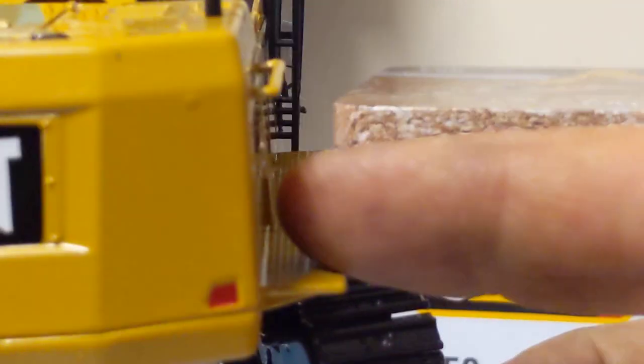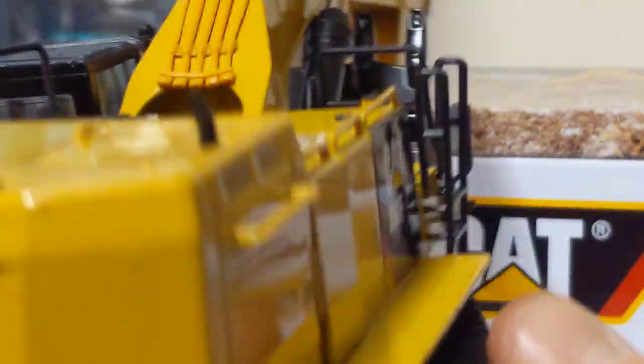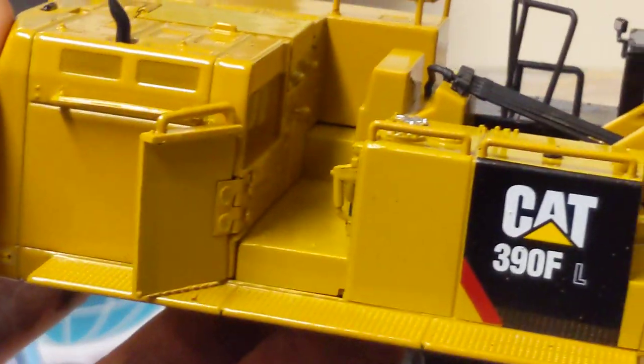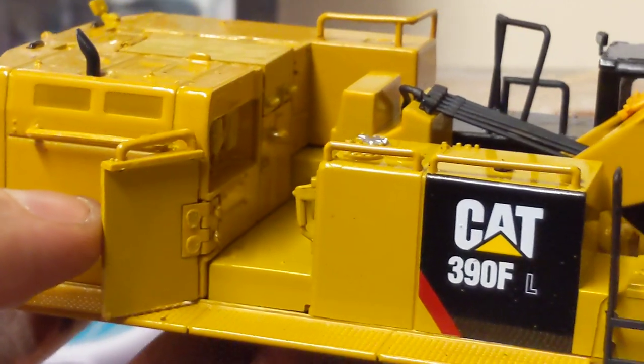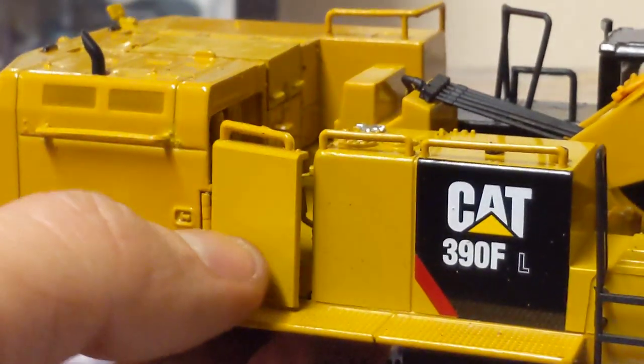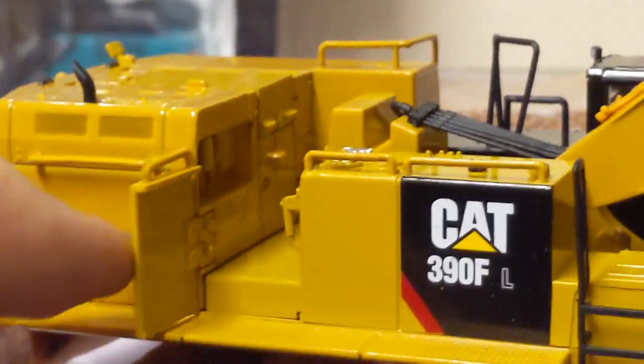We have some large walkways on the sides for the operator to do his morning checks. He doesn't have to climb — he simply opens the wild west bar gate and he's straight in.